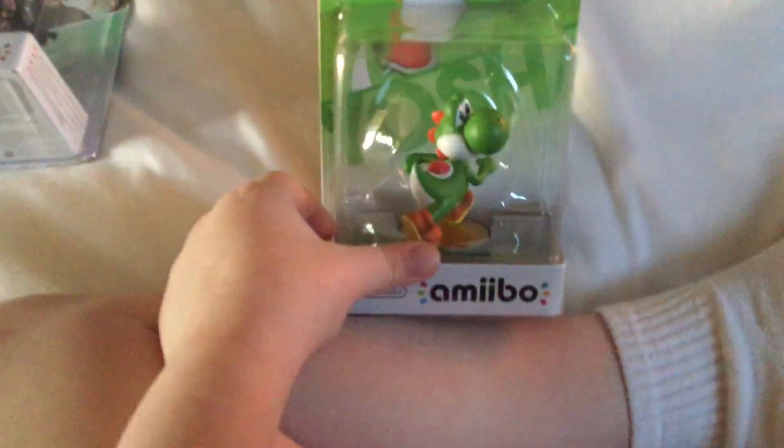Hey guys, Alex here, and welcome to the 99th Amiibo Unboxing. We're going to unbox Yoshi.